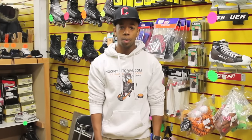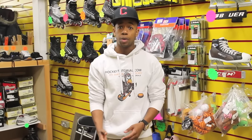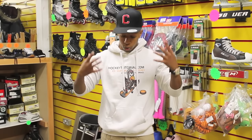Hey guys, Chris from Hockey Tutorial and today we're recording in Demon Xtreme which is an ice hockey store in Chelmsford. We're going to be going through the basics of getting your kit if you're a beginner to ice hockey. So we're talking full ice hockey kit, giving you the basics of what you need to keep in mind while you're buying your kit and some tips along the way.